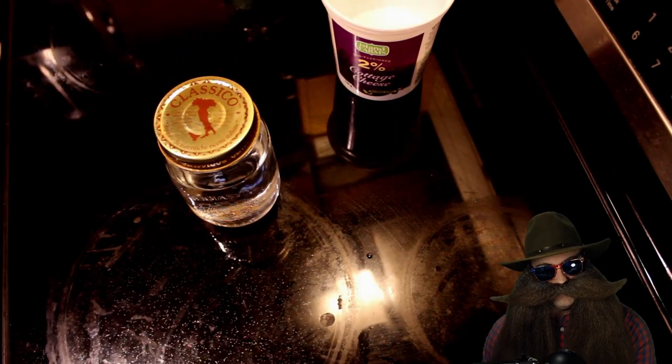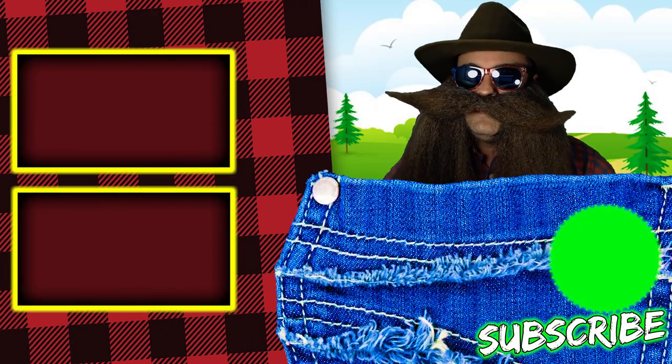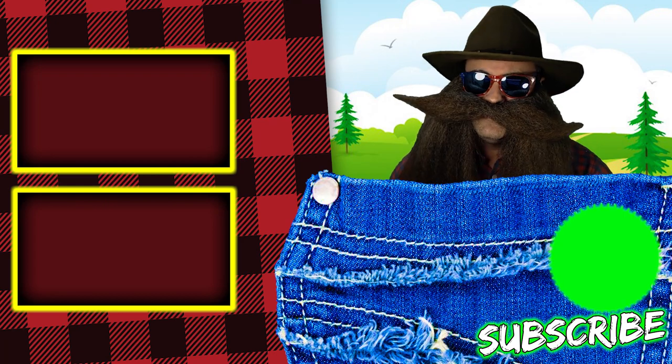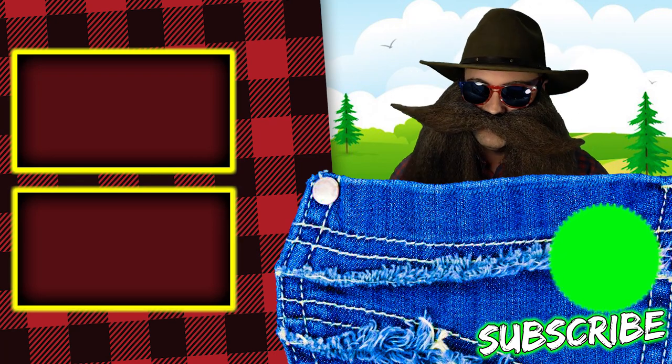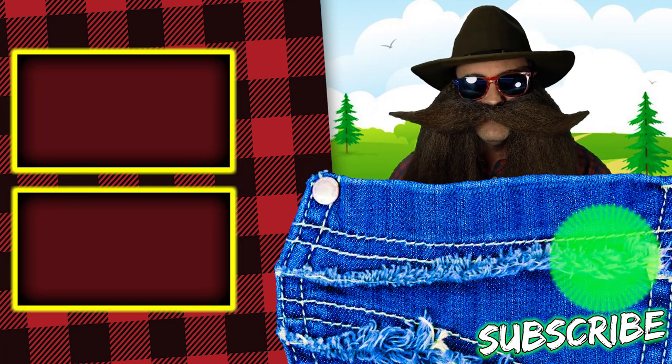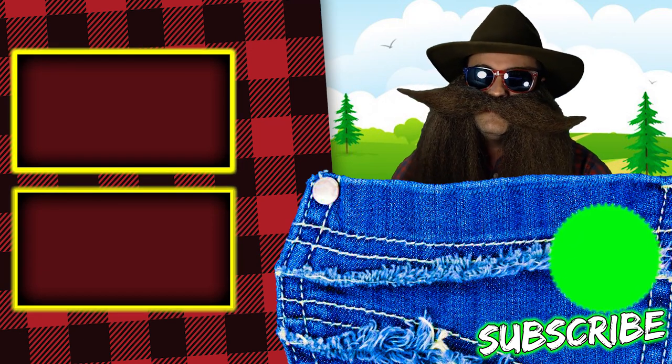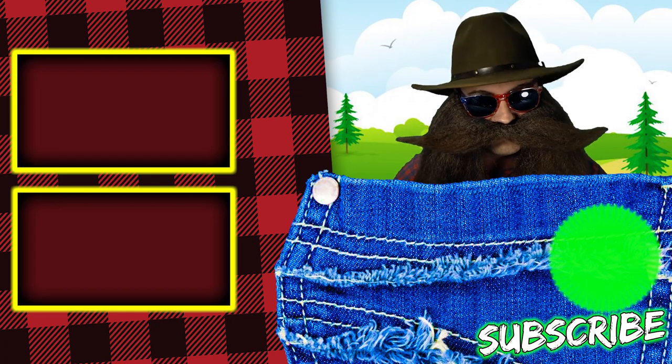I will see you in the next video. If you liked this video, please give it a thumbs up, share it with your friends, and smash that subscribe button and bell icon so you don't miss any future videos. Hope you're having a great day, and I love you very, very much.